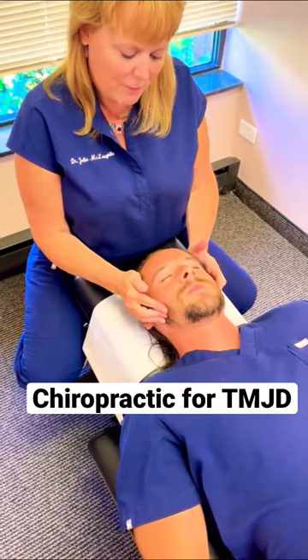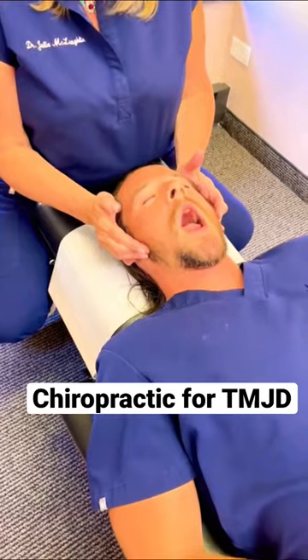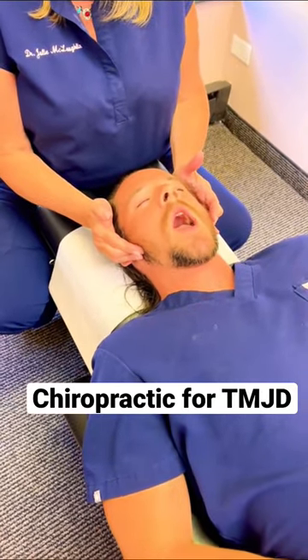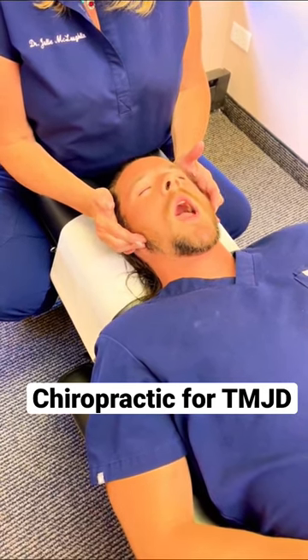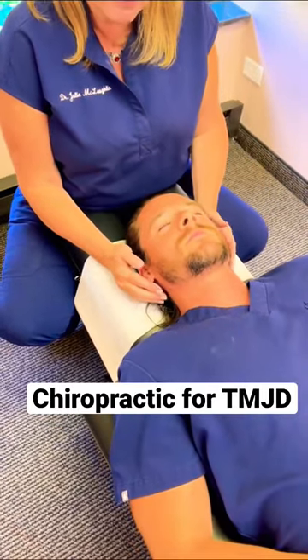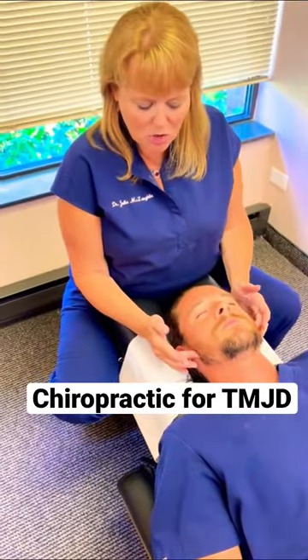So go ahead and open for me and close. Open and close. So he's got a little bit of movement. There's different patterns — it can either be a C pattern or an S pattern that are dysfunctional. He's got a little bit of C, where his jaw is shifting over a little bit to the left. So there's different muscles that we're going to work on today to try to get that relief.